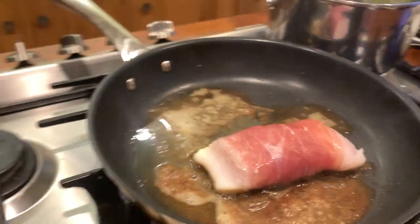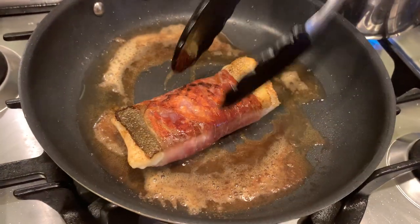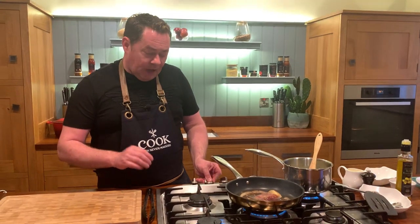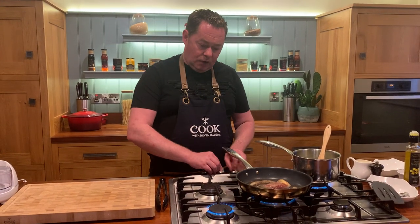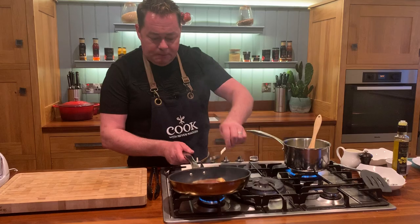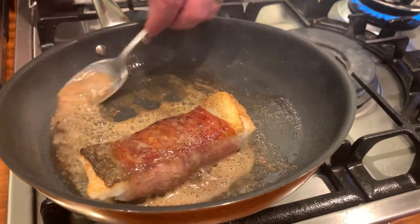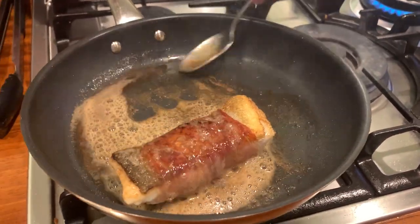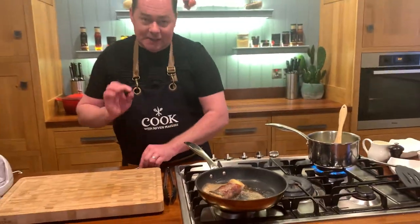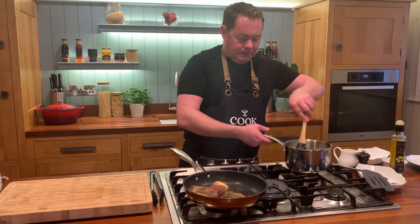I'll get the tongs and flip it over — gorgeous. That's what I want: that lovely beautiful golden brown crispy piece of fish. I've turned down the heat — I don't want it to overcook or burn. I'm going to move it to a smaller ring. Here's another tip: if you baste — you tip the pan over a little bit and spoon the butter and oil over the fish — it's gorgeous. Just let that cook away to get it nice and crispy. Keep it on nice and low.